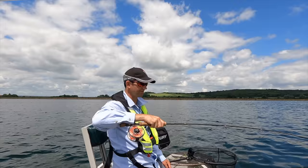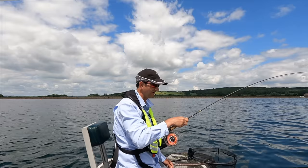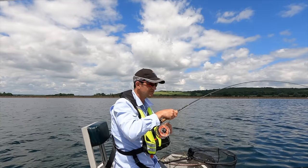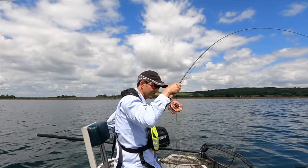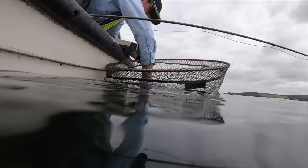On about Ben's fourth cast on the DI9, fishing two straggler/taddy-pattern flies, he's missed one on the hang, hooked one on the hang, and then had one halfway back just figure-of-eighting nice and steady. It looks like it's a really good fish. Normally when you say that it pings off — but there we go, nice piece of it.